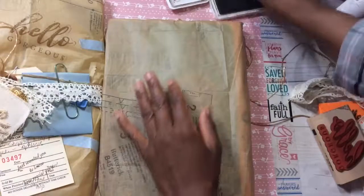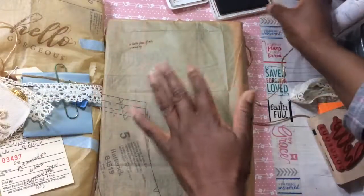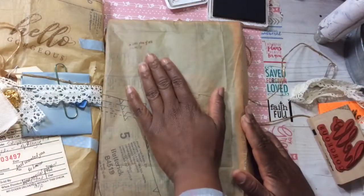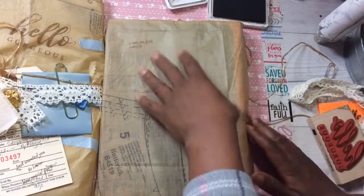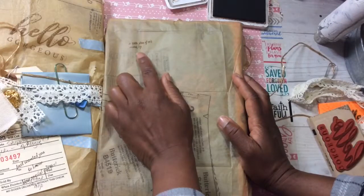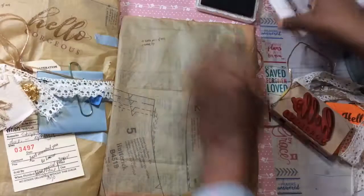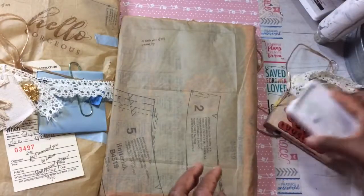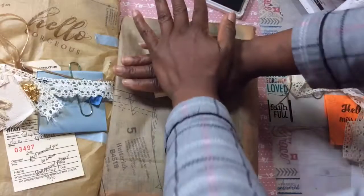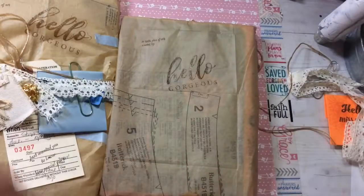We all have a lot of stamps, right? So you can have fun decorating your custom wrapping. I used Fun Stamper's Journey ink. Some inks may not dry on tissue — you might have to heat set it, so you want to use a dye ink that will dry. I'm looking at this one and realize if I touch it right now it will smear, so I'll let it sit a minute. I also used a stamp that says 'Hello gorgeous.' It's a great way to make custom wrapping paper for all your projects.